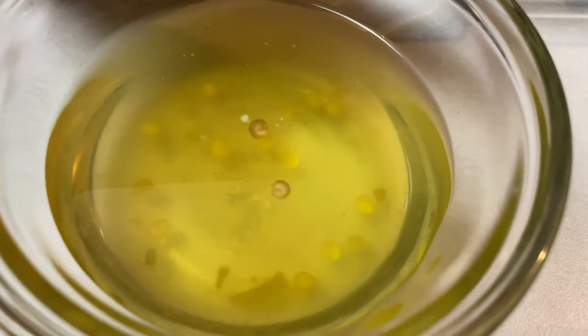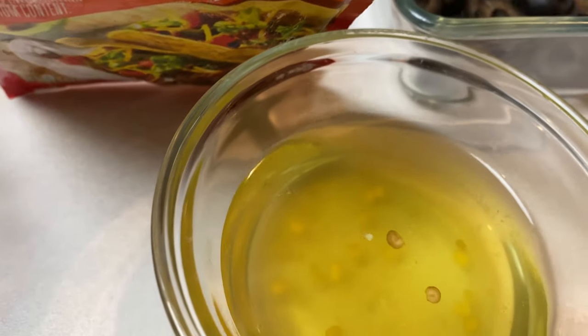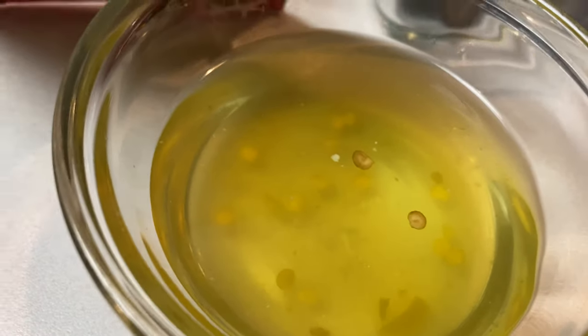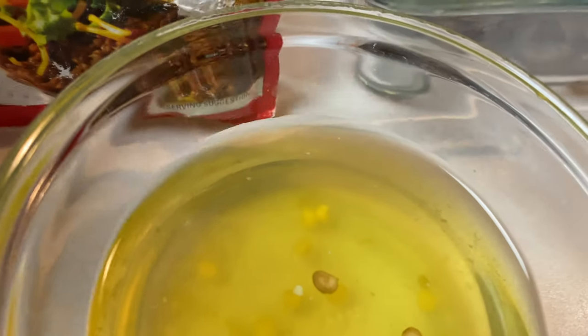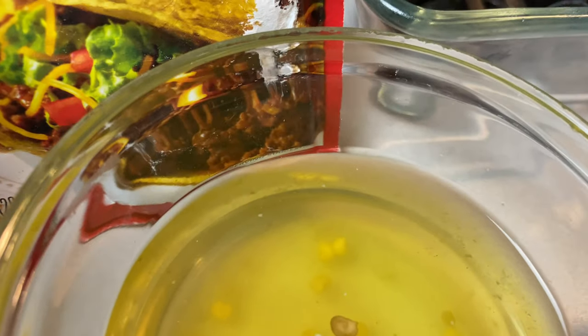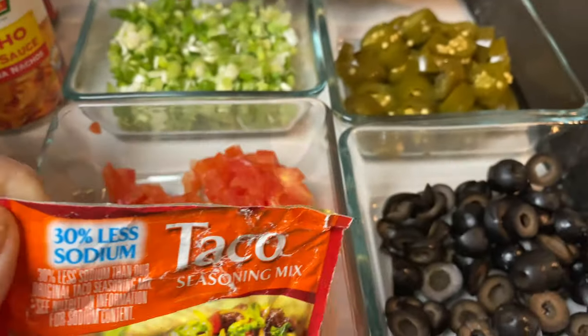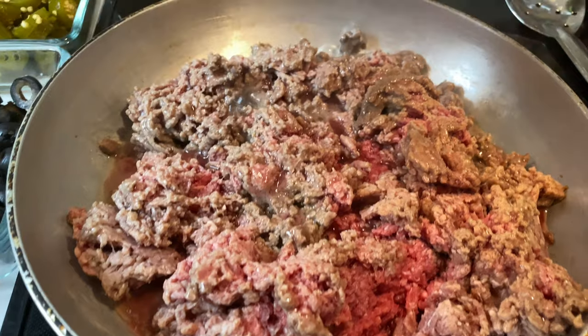This is the vinegar from the jalapeños that I'm going to put on my nacho cheese. Now if you don't want your nachos to be hotter than they already are, you can just use a quarter cup or half a cup of milk. Then I'll be using my low sodium taco seasoning and of course my meat, ground beef that I have cooking over here already.